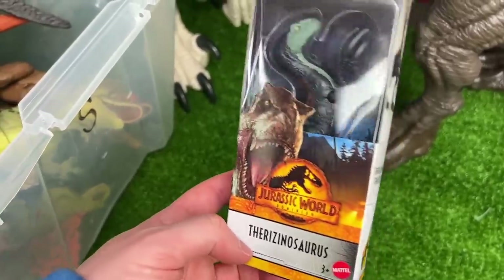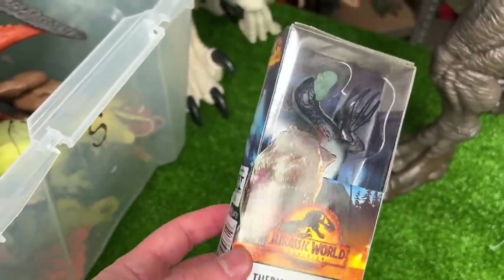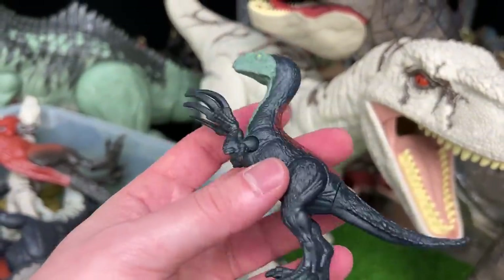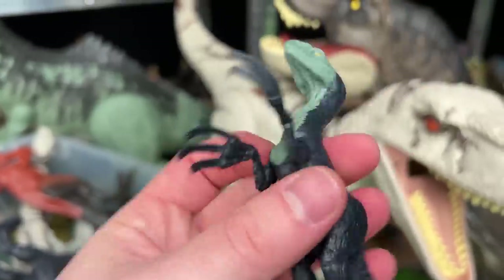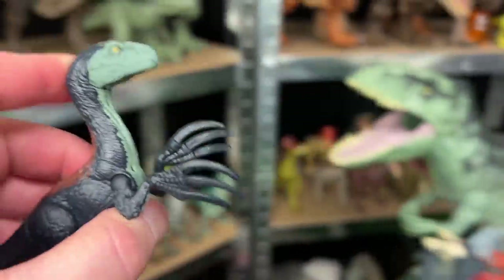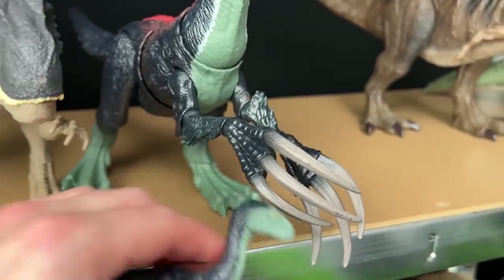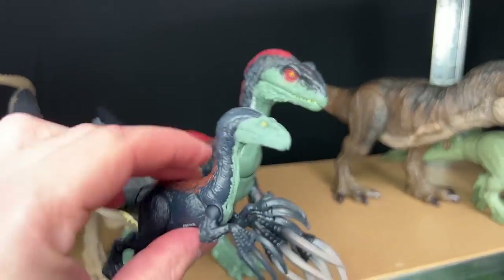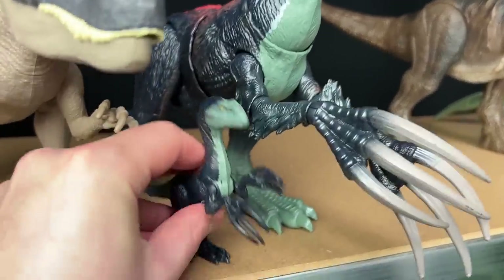And last of the new dinosaurs that I'm going to unbox is this tiny little Therizinosaurus. This is a very small Therizinosaurus figure but it's still pretty cool. Of course it's got the iconic huge claws in its hands. You'll notice that it's a dark color unlike the large ones that are a gray color, but other than that it has some pretty similar coloring with the larger Therizinosaurus. So why don't we put it right next to the larger one right there.